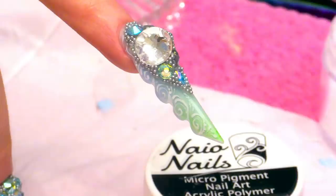Hi everybody, I'm Kirsty Meakin from Naio Nails. In this video, I'm gonna show you how to create a gorgeous wood effect using permanent markers or Sharpies.